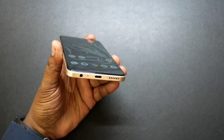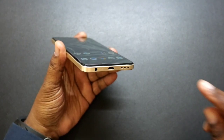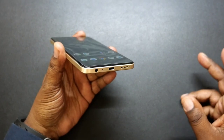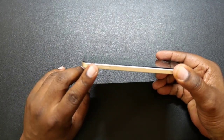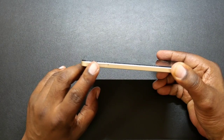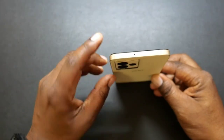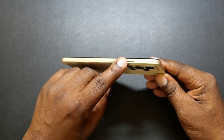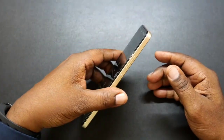Going around the device, you got a 3.5 millimeter headphone jack, a microphone, a Type-C charging port, and your speaker. Now there's only one speaker on here, but it's loud. You got your dual SIM card slot slash micro SD card. You also got a microphone up here. And on this side, you got your power button and your volume up and down rockers. Very thin, as you guys see.